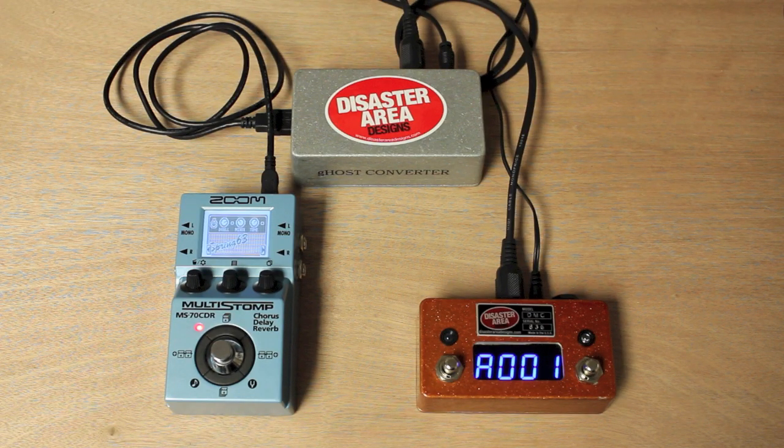Hi everyone, Matthew from Disaster Area here, doing a quick demonstration of our new Ghost Converter. The Ghost Converter is a compact unit that's designed to convert USB host into standard 5-pin MIDI.